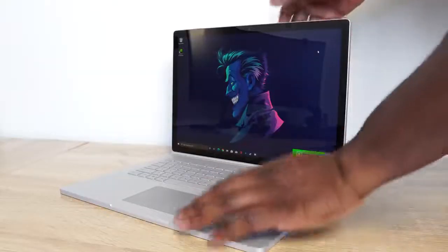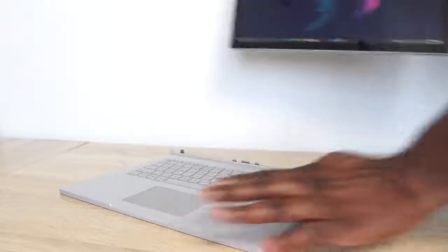The Surface Book 3 is here. We're going to do a review on this device, and we're going to focus a lot on gaming and performance. So without wasting any more time, let's start doing some gaming.